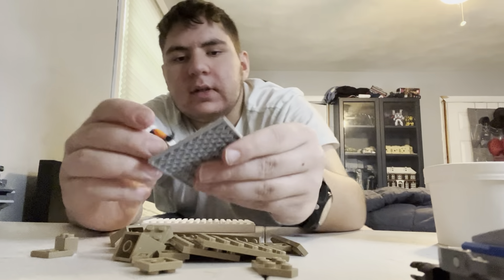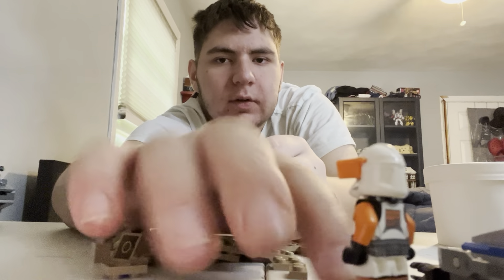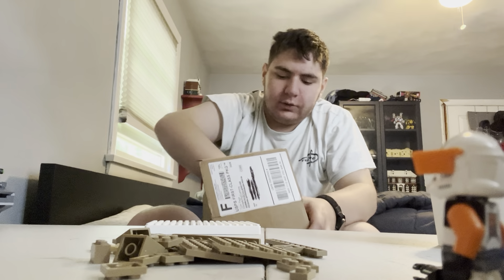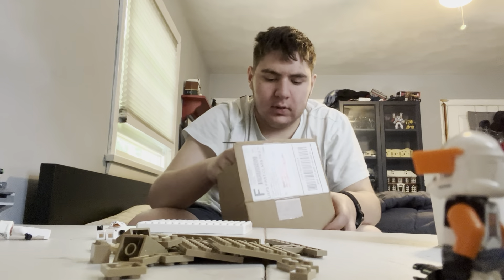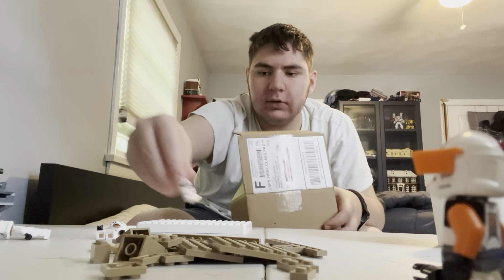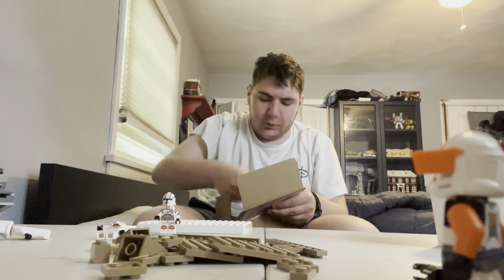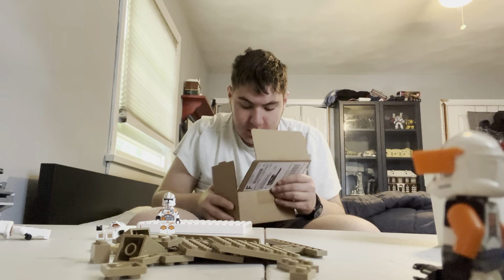We'll put Goofy Cody over here so he can still be in the camera. We're going to be using the 212th Attack Battalion, so let me get them out. Here's the Cody we're using — his little visor fell off. That's one thing I sometimes have an issue with. With that Cody it goes into the helmet holes and stays on, but this one tends to fall off when I put him together.